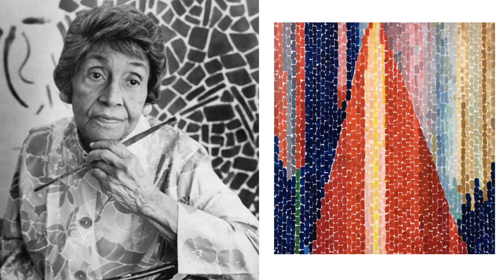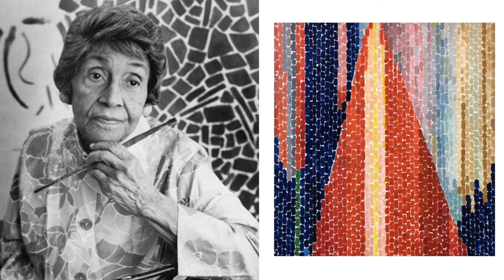After college, Alma became an art teacher at Shaw Junior High School and remained an art teacher for nearly 35 years.